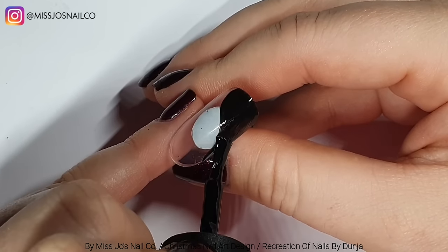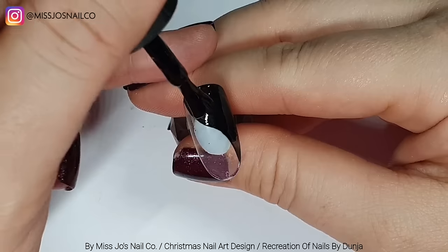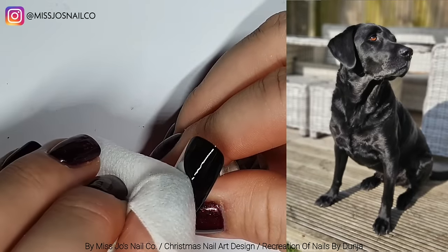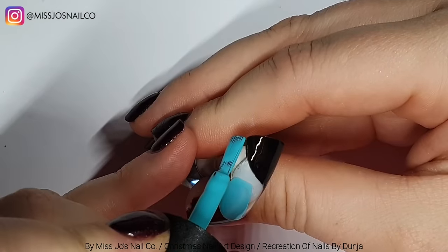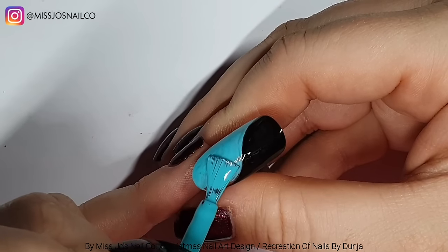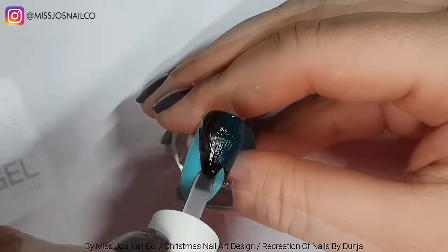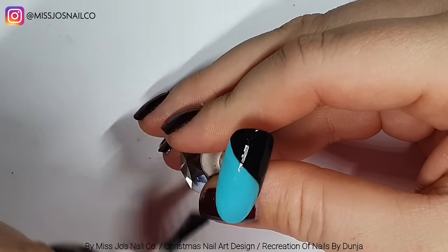Next we're doing a black curve — a swoop — across the nail. I think it's a bit too far down so I'll wipe some of that off. Did you hear that? That was Dexter. We cured the black, and now we're going to do the rest of the nail in blue turquoise, cure that, and then take the Miley matte top coat to top that in matte and cure it in the lamp.